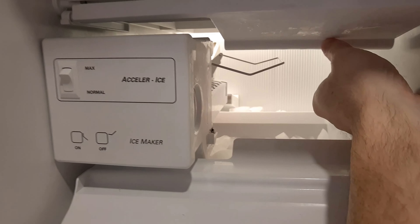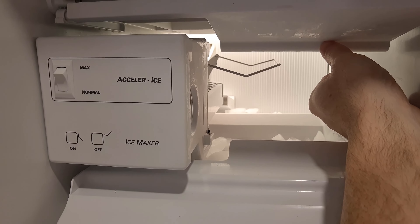If you want to turn this off, you just put that ice maker back up. And that's how you turn on and off an ice maker.